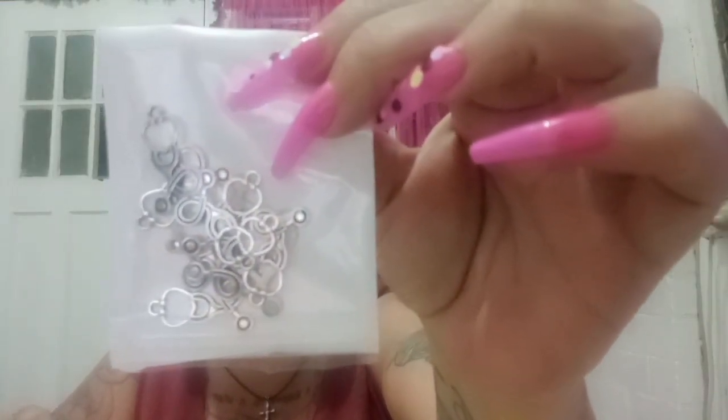Item number one: little stethoscopes. Aren't they sweet? I'll pull one out and show you. Do you know what I love about Temu? Everything comes in one package, or maybe two, depending on when you place the order. Look at these little stethoscopes. They will be good as earrings or necklaces - I reckon earrings. So we're going to make them and save a few.